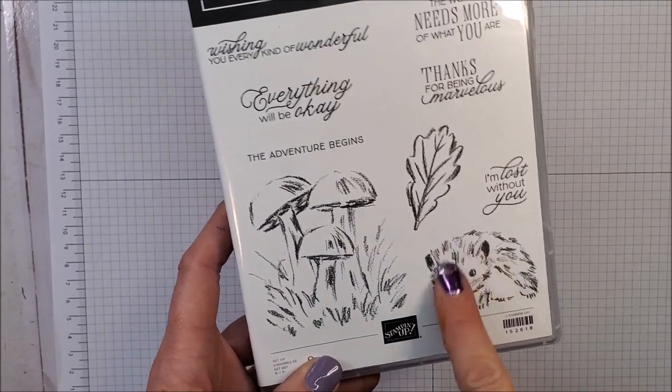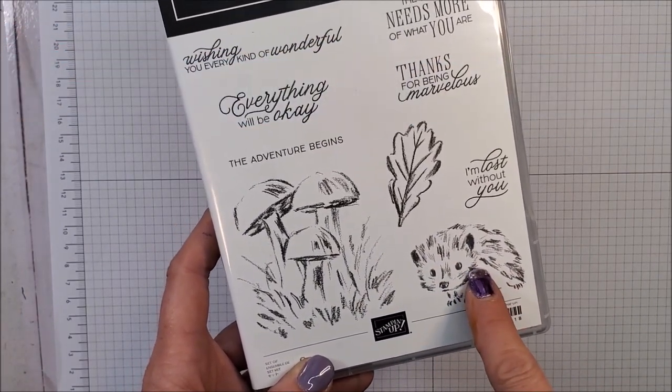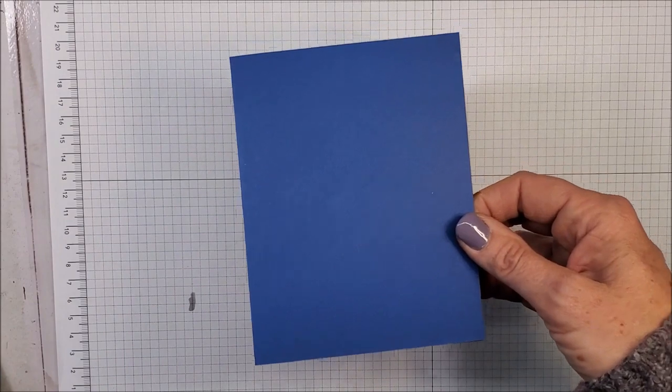I've already got my mushrooms, my little — is that a hedgehog? Not really sure, but he's cute — I've got that and the leaf already on the blocks. But I want to prep my card base first and I'm going to do something a little bit different.